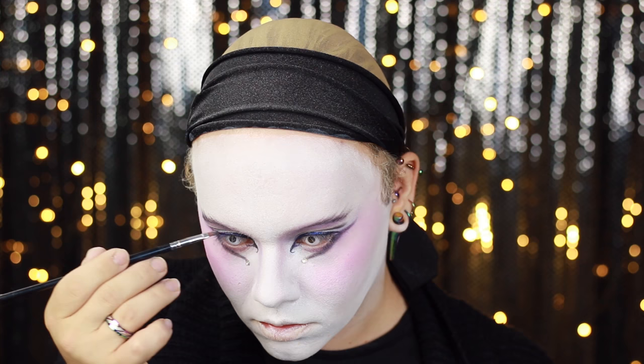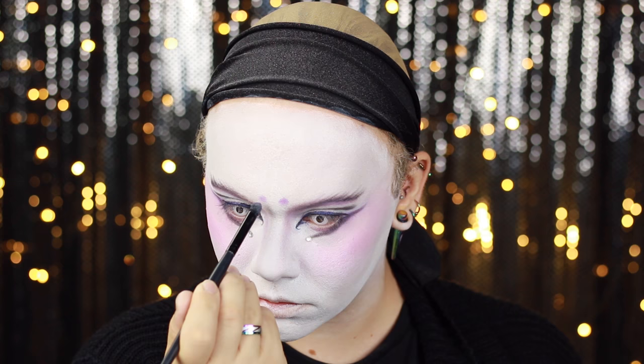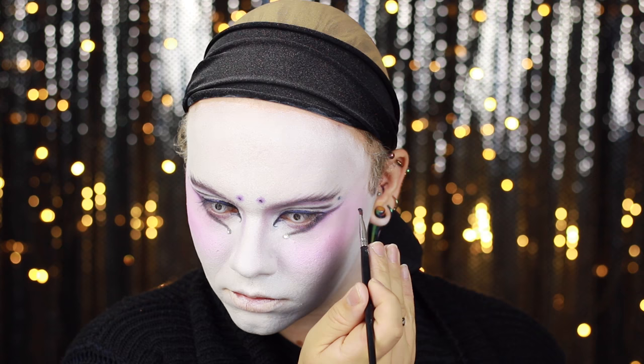Starting to add some details to the face, I'm going to be applying some little dots here and there, starting off by using the Pinktini shade to apply two little dots in the centre of my brow ridge. Also applying some more of that Inglot black in the centre of those dots and speckling it around in places where I feel it's necessary. I also went back in with some smaller rhinestones and applied them to those dots and some other areas around the eyes.